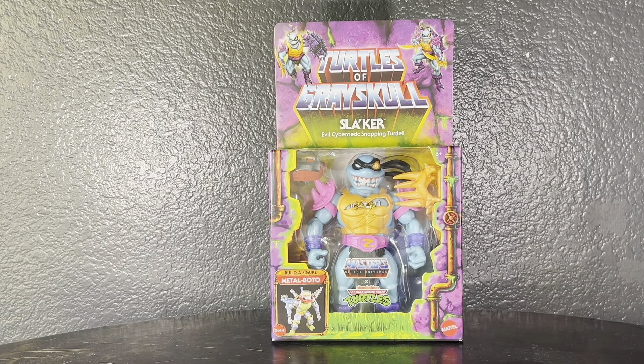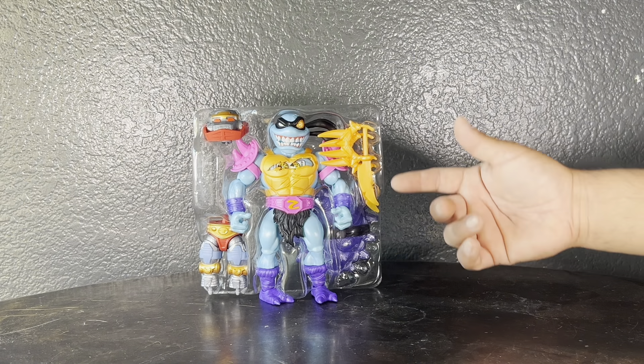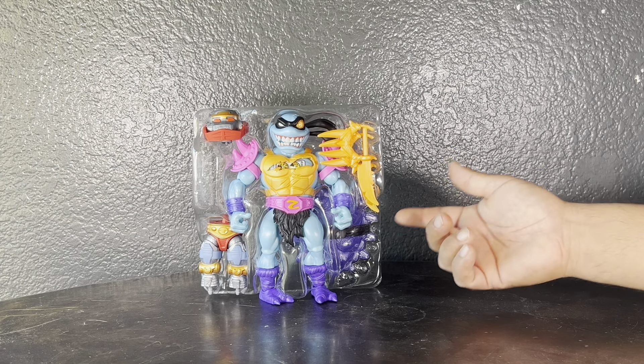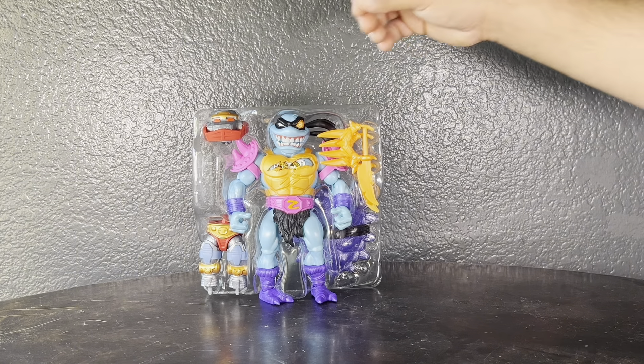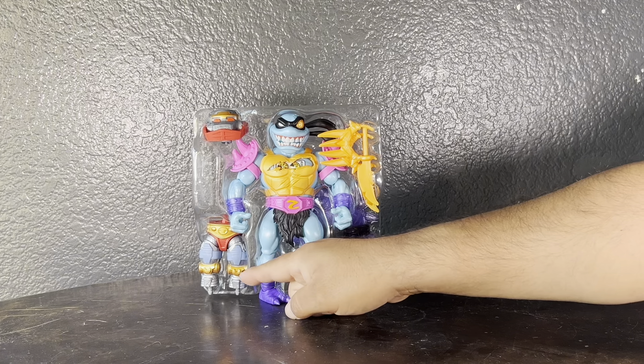Let's get this guy opened up. Here's a look at the tray shot. Slacker comes with two swords and then the Build-A-Figure pieces for Metal Bottle — so you have the head and then you have the waist and upper thighs.